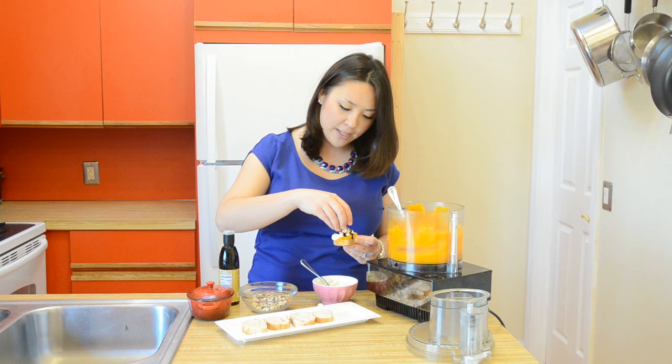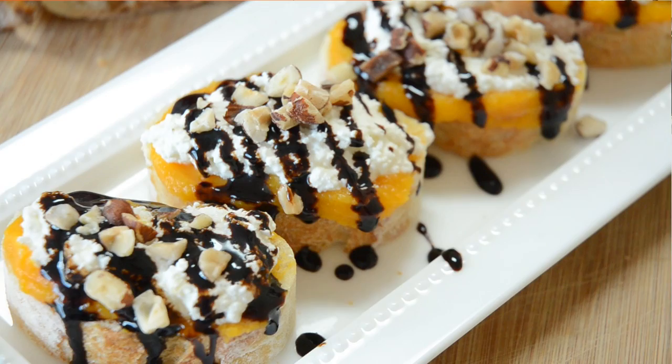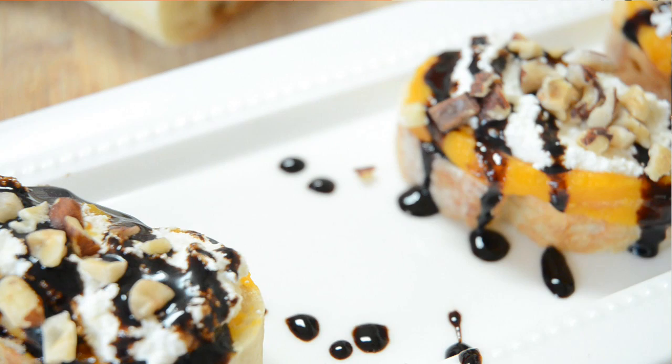I'm going to finish this off with some toasted chopped hazelnuts. Wow — so many amazing textures and flavors going on here. It's so easy to put together. You can get the full instructions and ingredients in the description box below. I hope you enjoyed this video and I wish you a happy and delicious Thanksgiving. Don't forget to check out the other great videos in this playlist and I'll see you guys next time.